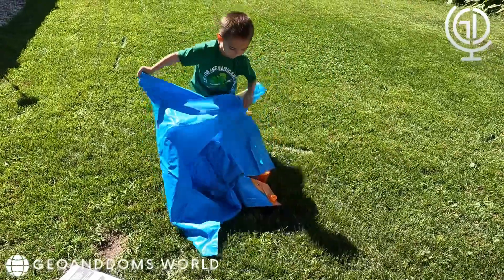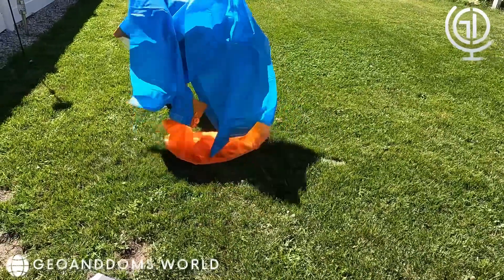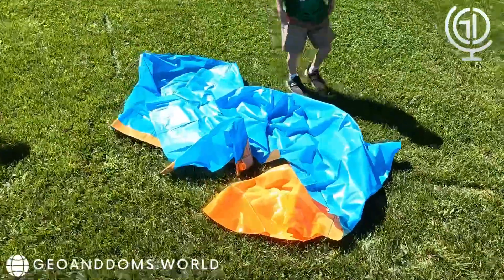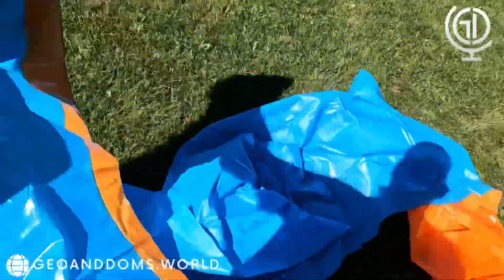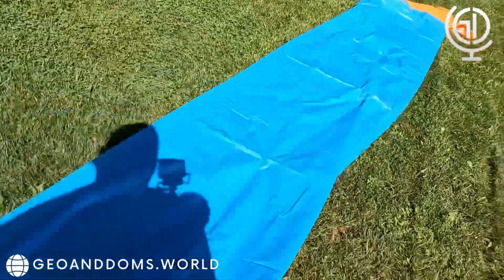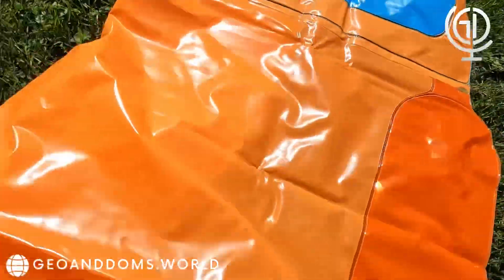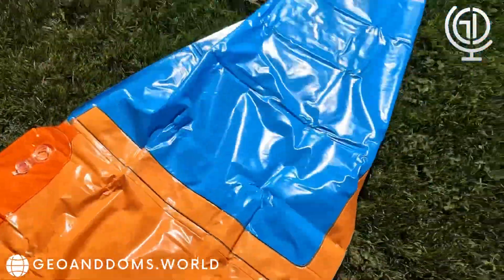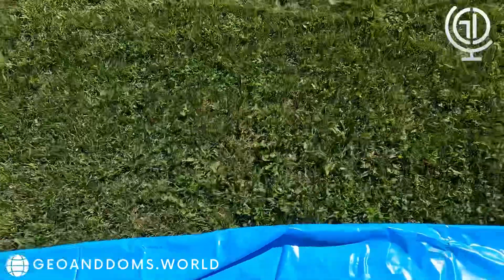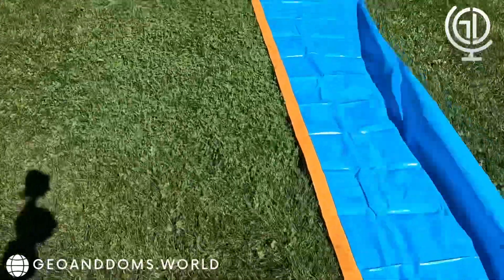Go ahead and try to put it together — good job, open it all the way. Let me see. It's supposed to be long. Let me see, is it this way? Nope. I think it's supposed to go this way. What, are you getting the balloons? Let me see, let me see. Come on Gio, I need your help. All right, so we have it set up now.